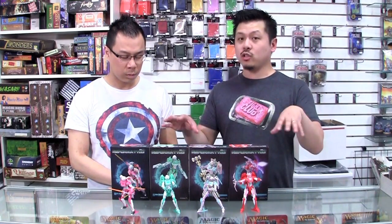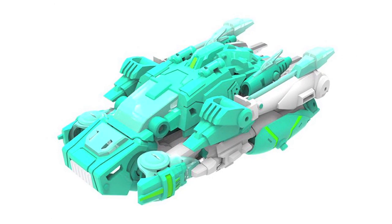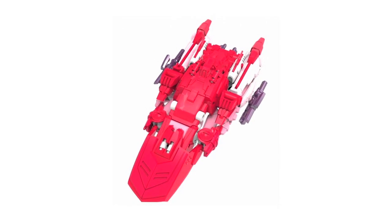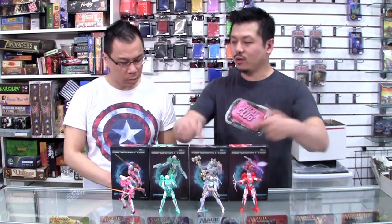In vehicle mode, they actually do transform slightly differently. They can all represent different variations of the vehicle because it's the same mold. The default transformation for each vehicle is supposed to be slightly altered. They've made it very cool how you can transform it just slightly differently for all the vehicle modes — all the moving parts with the wings, and even clipping the swords on actually provides a very different look for the bot mode as well.